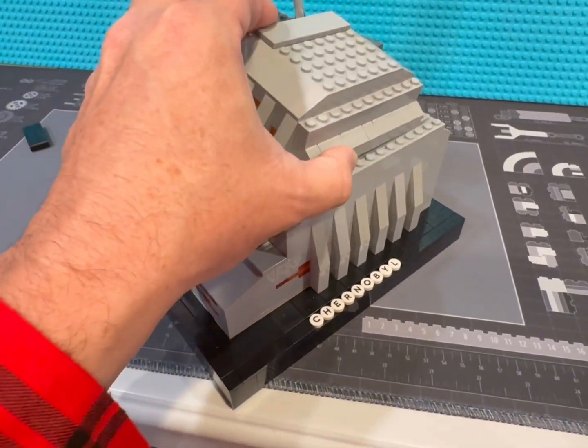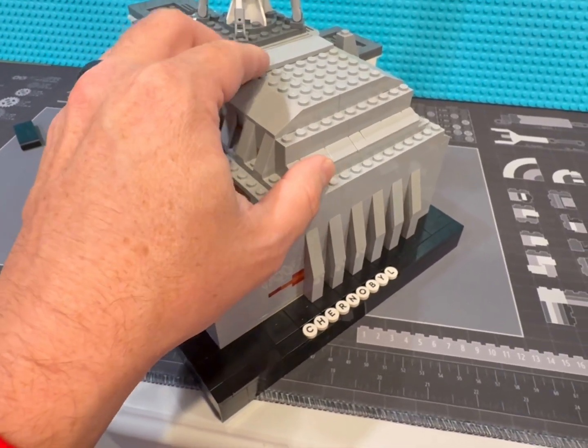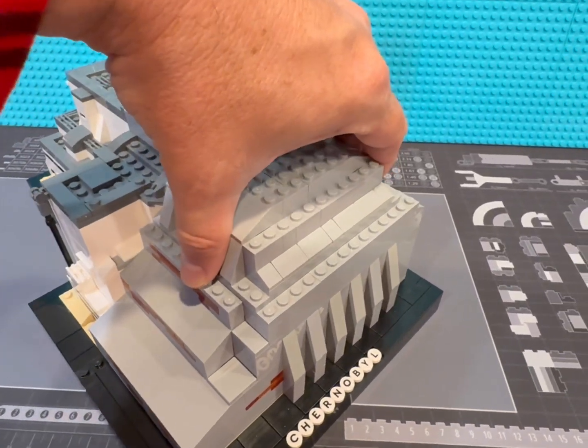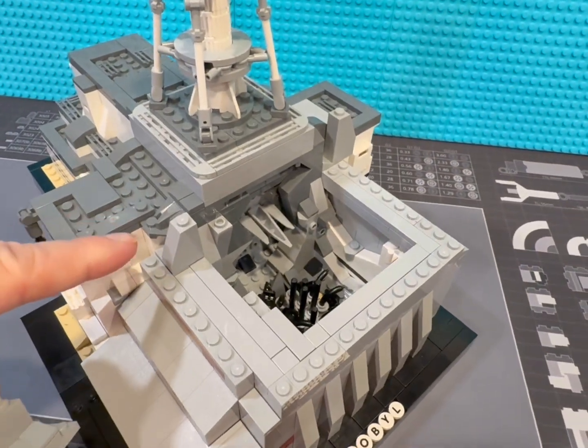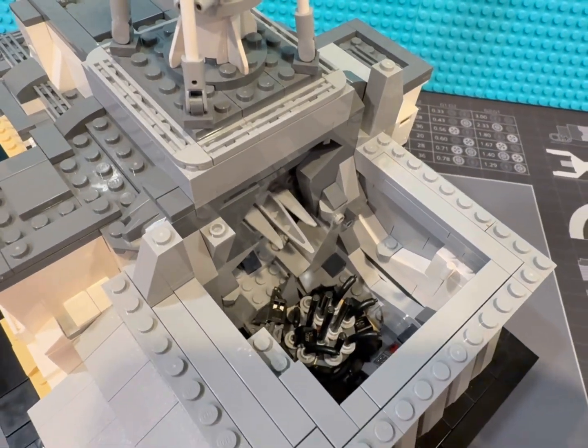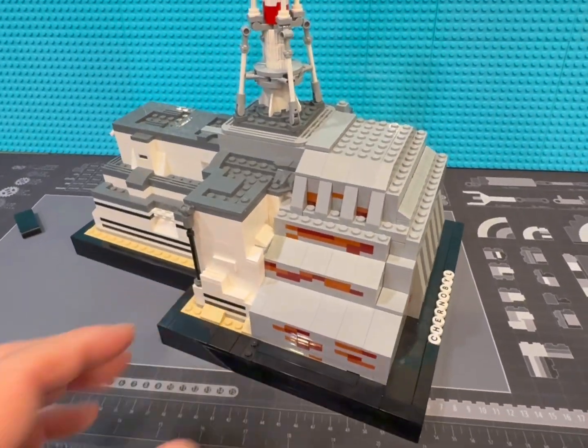The top just goes on just like that. If I ever need to show anybody, I can just take it off — usually that one piece wants to stay for some reason. You can see right down into it. This is how it's sat for the last couple years on my shelf.